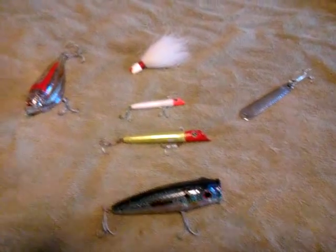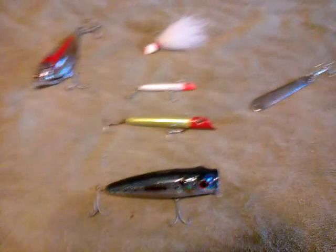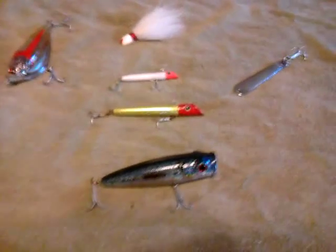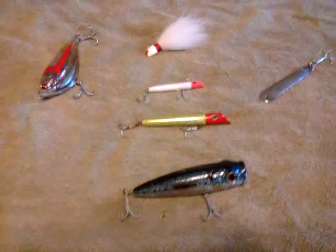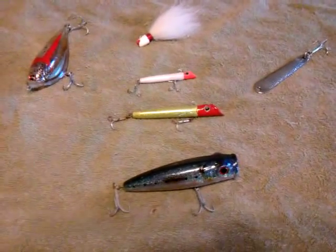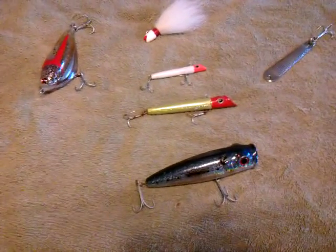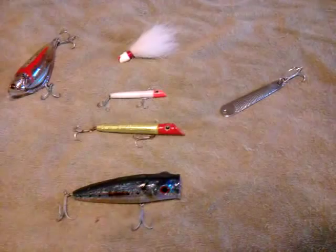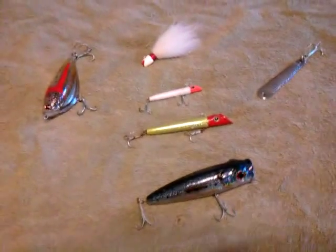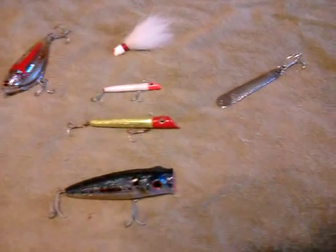Hey guys, how's it going? This is Chris from Kurt Gatti Shark Hunting. If you looked on my page under best lure for surf casting, I put a comment that said I would go into more detail about it. I picked out the dead minimum — just the best lures I could possibly find that I've used before and caught stripers with.